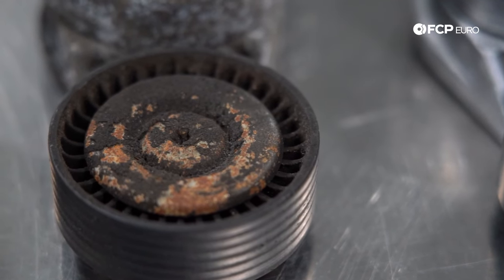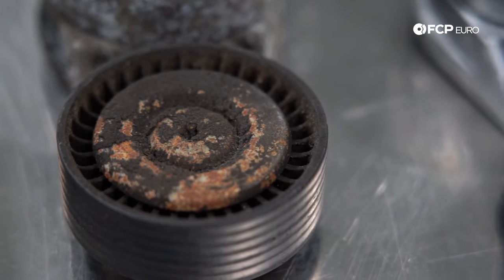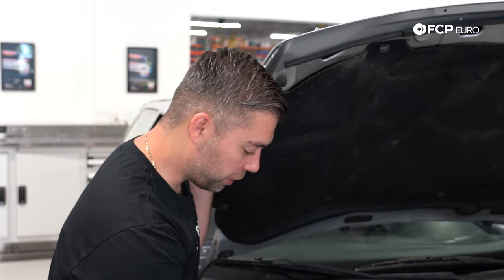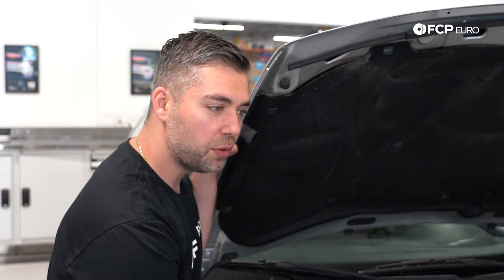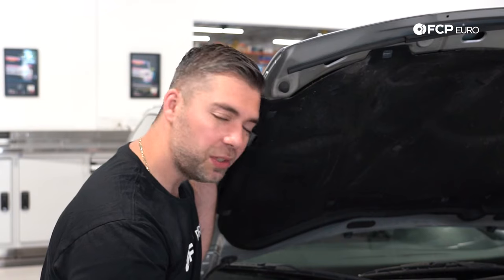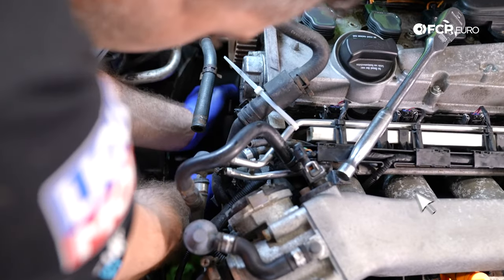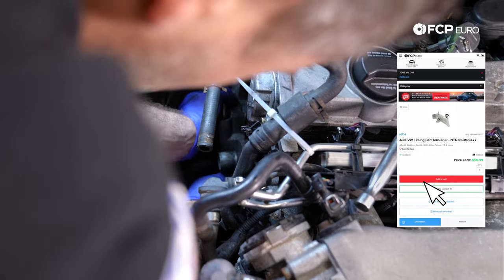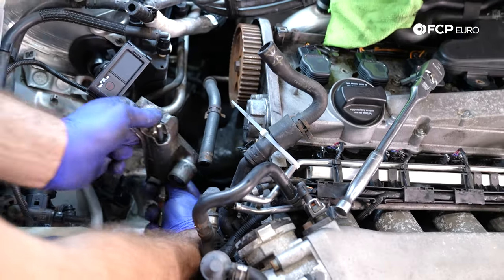Along with the belt, always replace your timing belt tensioners. The Volkswagen procedure does show you how to compress the hydraulic tensioner so you could reuse it, but it's a no-brainer to just replace it. If you go to the FCP Euro catalog, we have OE components — it's literally two bolts and much easier than compressing the piston.